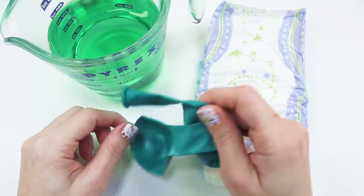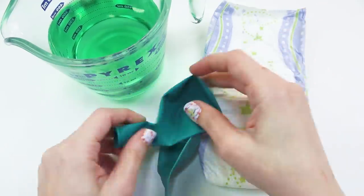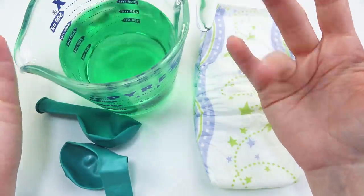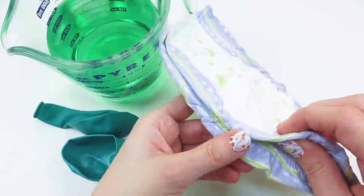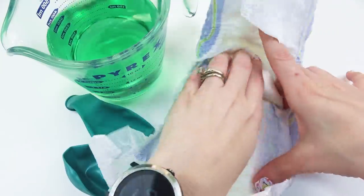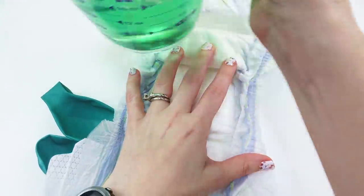I don't have the marble balloons that she had, so I'm just going to use these ones — it'll be fine. And I didn't have blue colorant for some reason; I only have green. Baby pee can also be green. So don't ask where I found this diaper, but I did have one. So let's open her up and pour in the liquid.